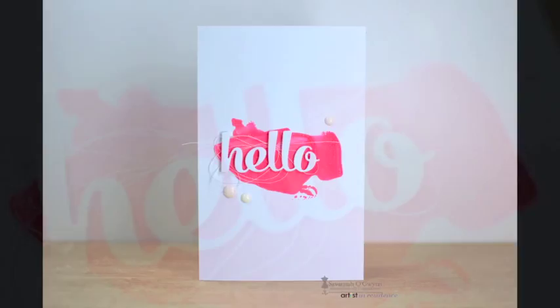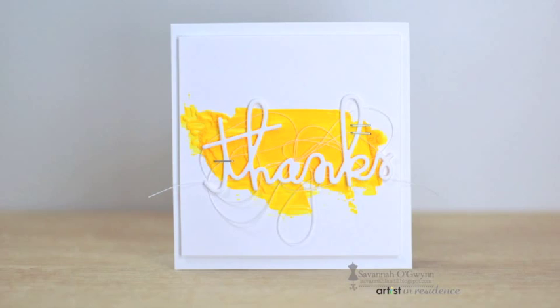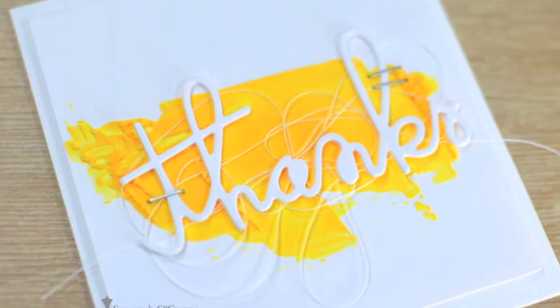For more projects and techniques using the new Amplify inks, check out Imagine Crafts on Facebook, Pinterest, the Imagine Crafts blog, and at ImagineCrafts.com. Thanks so much for watching.